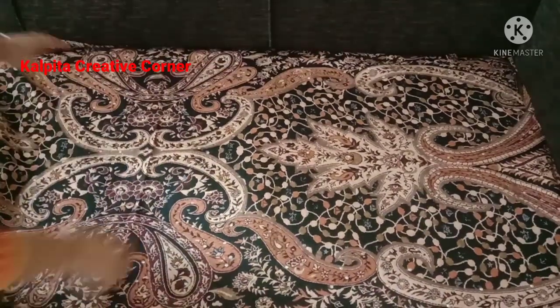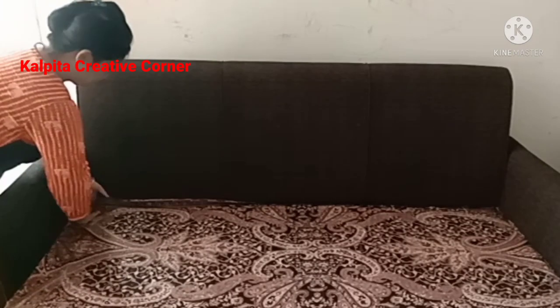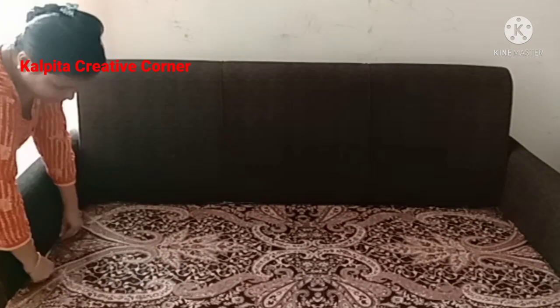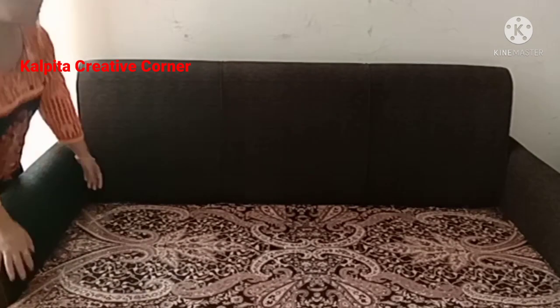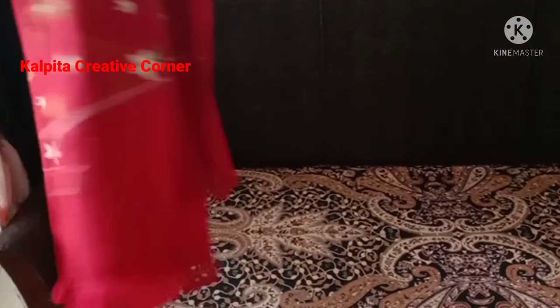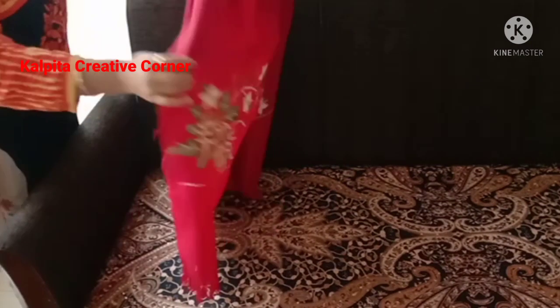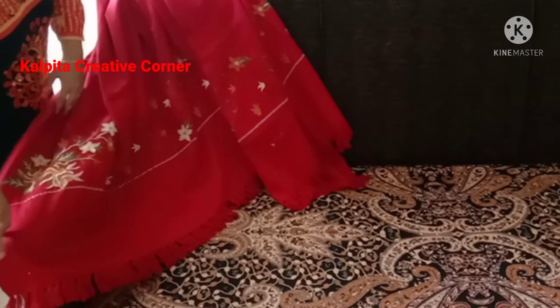Now I need to add a color. You can add a color. I will try to apply this color and make it look like the color of the black.